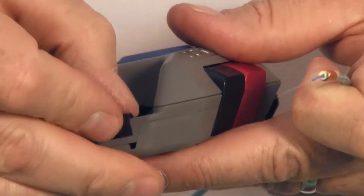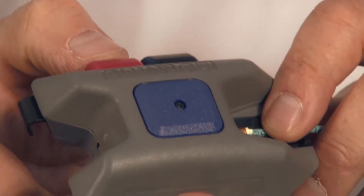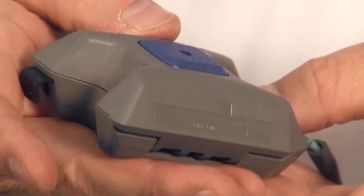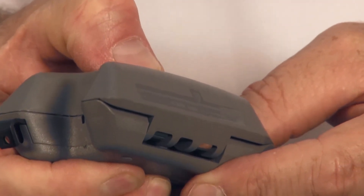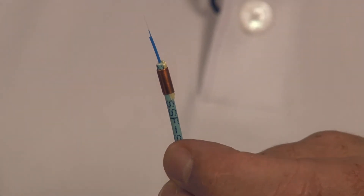Now it's ready for cleaving. The cleave tool has two sides: a 900 micron side and a jacketed version. Because I'm doing a jacketed fiber I'll switch it over to the jacketed version. Press both buttons to open the tool, feed the fiber into the groove and slide it forward until it bottoms out, then release the two buttons — you should see the fiber protruding. Press the red button and release quickly to take any tension out of the fiber, then press very firmly because SSF fiber does have that coating on it. Press the black button and pull the fiber out — that gives the cleaved fiber at the 8.5 millimeters needed for Corning connectors.